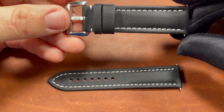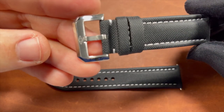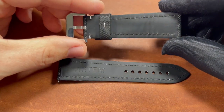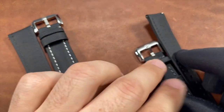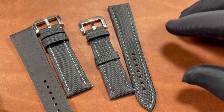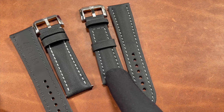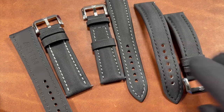This first strap unboxed is the 22 millimeter in black with white contrast stitching, and we see the 316L solid stainless steel tang buckle that the strap comes with, along with branding on the inside. I do terrible with choices, so we also have the 21 millimeter — one downside of having many watches is lug widths of all sizes. So we have black with white contrast stitching, black with gray contrast stitching, and lastly in 20 millimeters the black-on-black option.